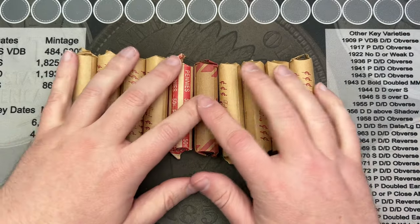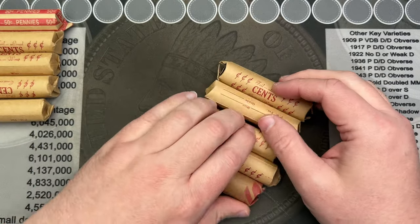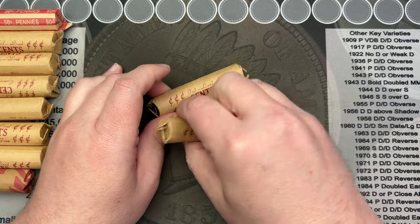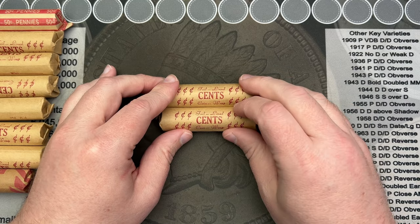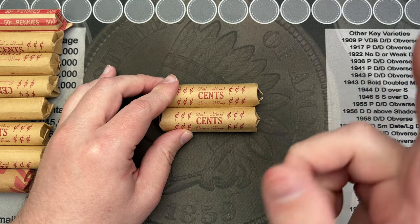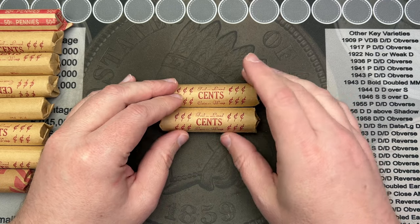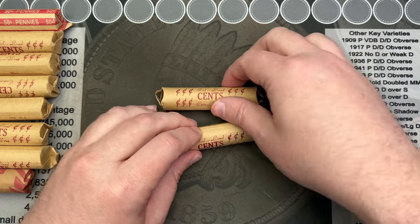I've picked out ten rolls. We'll start out with ten and if there's no finds maybe I'll throw some extras in, but just do two at a time this time. If you haven't seen, I sent a few of these off to a few other YouTube channels, so go check those out — I have some links in my community section. Let's get into these and see what we got.